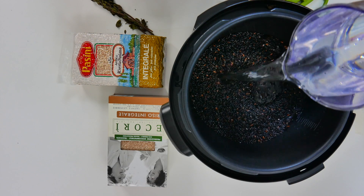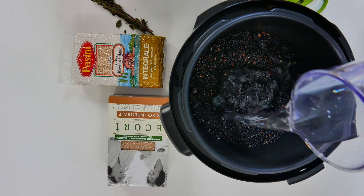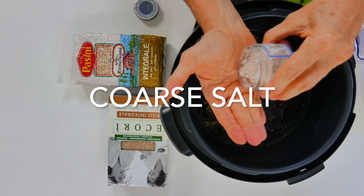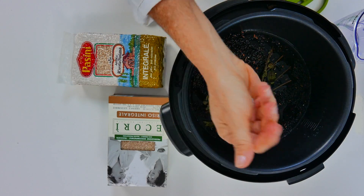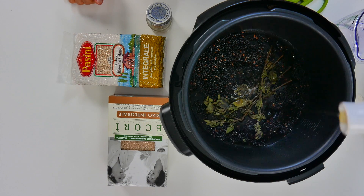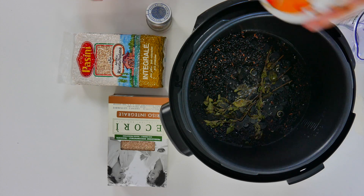With a two pound bag of black rice, we're gonna add salt, oregano, and water, a little bit of olive oil, and that's it. Cover our pressure cooker for 20 minutes only and that is gonna prepare a beautiful black rice.